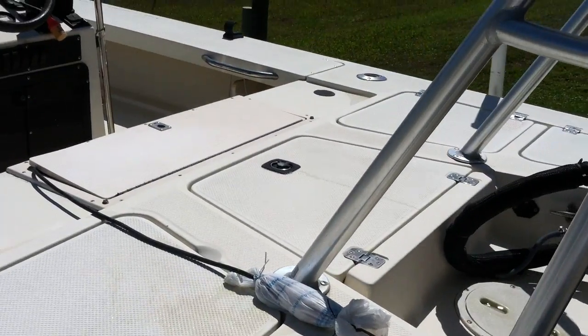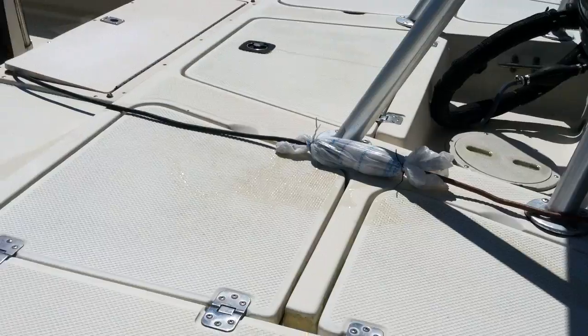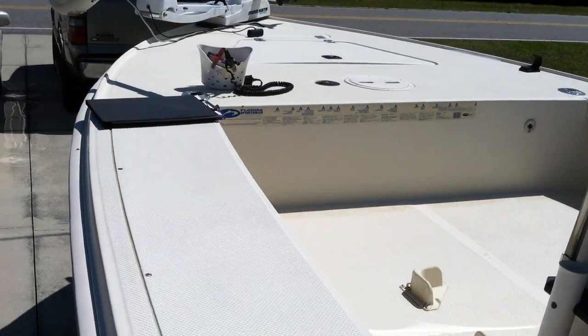Got a live well there in the center, four batteries under the seat, console, nice big deck.